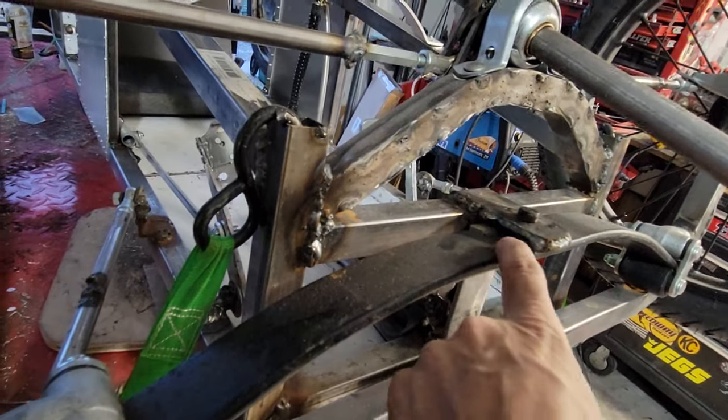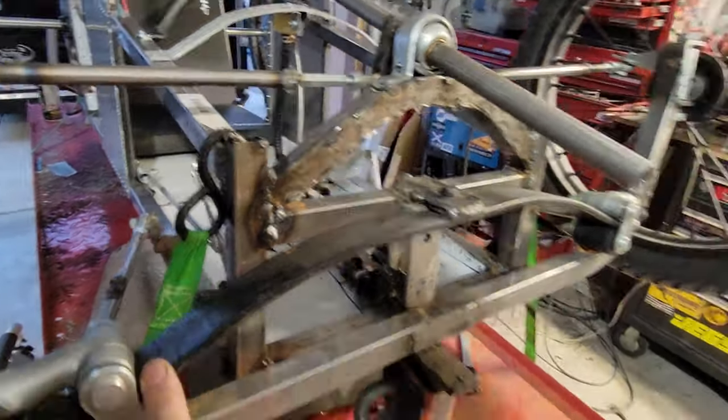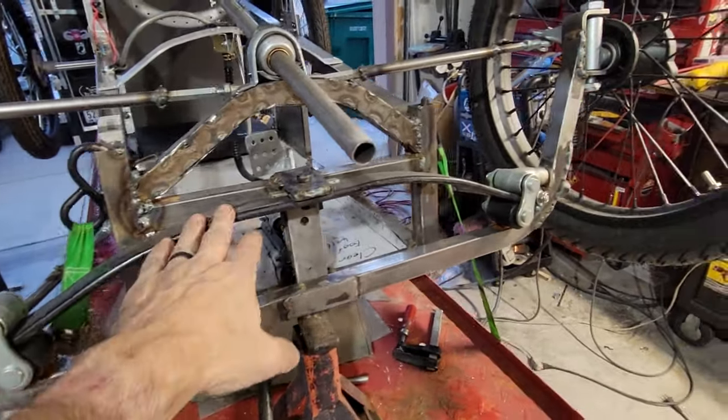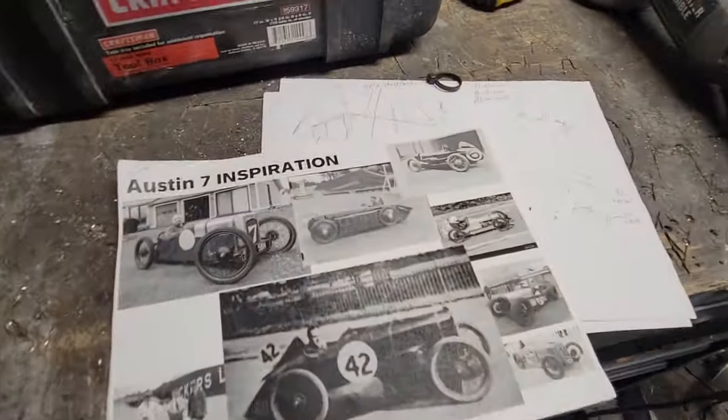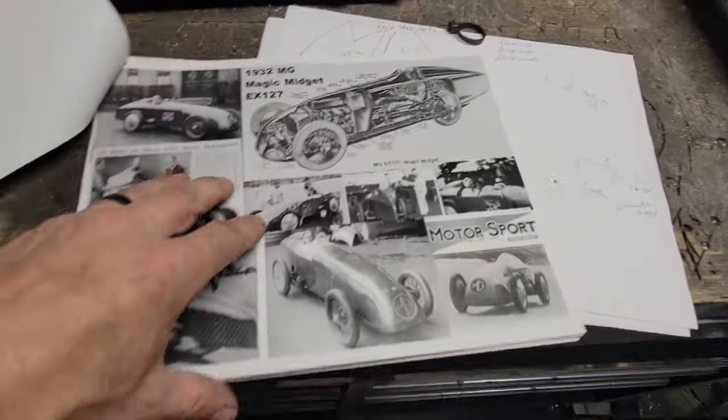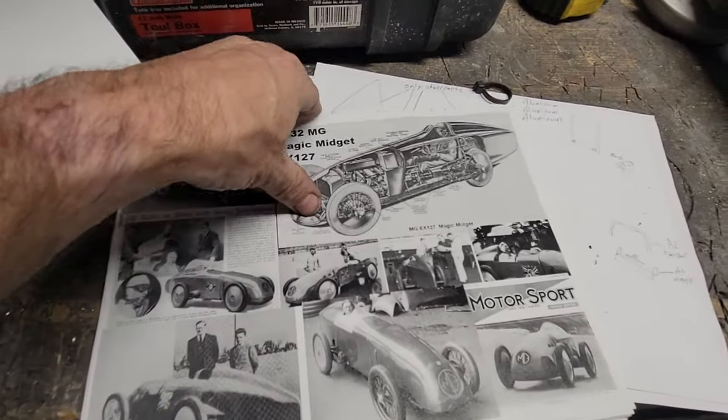It's really, really stiff, but it works. The Magic Midget is another inspiration car, even though it's an MG — I just kind of like the swoopy arrow of it.